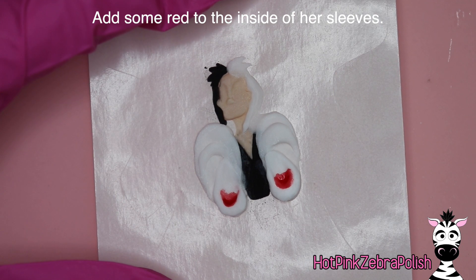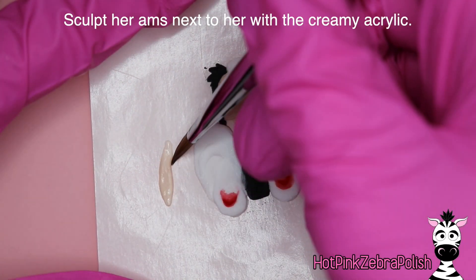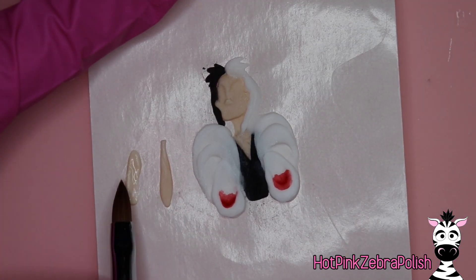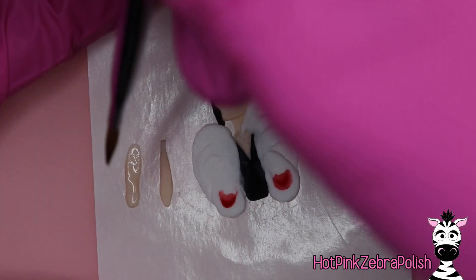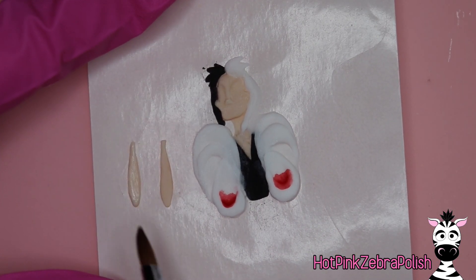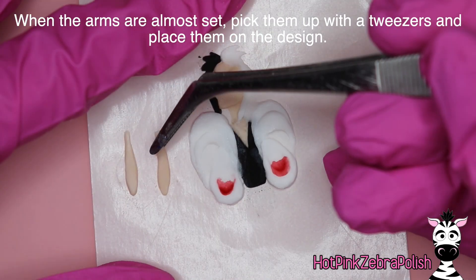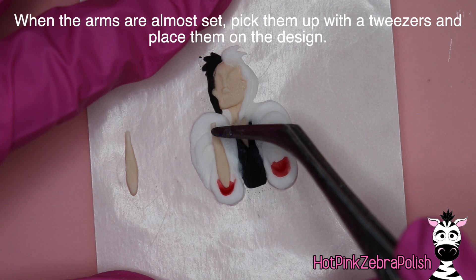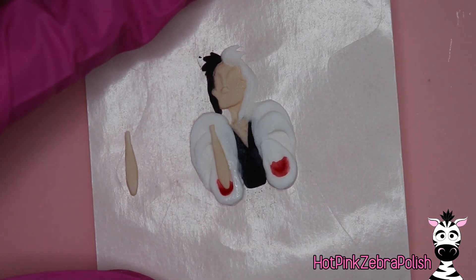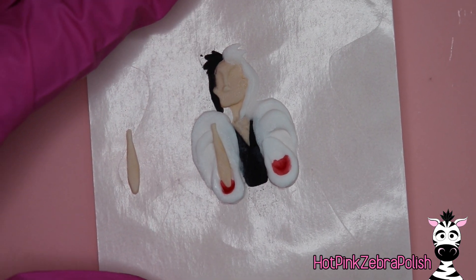Even as you're switching colors — like after doing her coat and hair in white and then the inside of her sleeves in red — just leave your brush in your monomer for a little while and it takes all that color out. Another solution is to have two separate bottles or dappen dishes of monomer: one for dark colors like red and black, and a different one for your whites, creams, and clears. That way your monomer doesn't get thick with pigment.